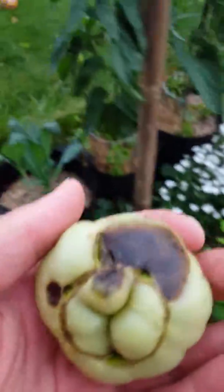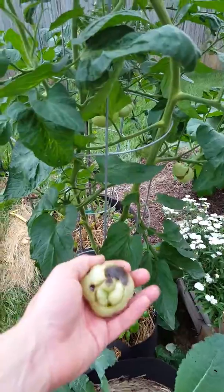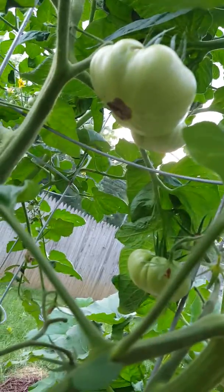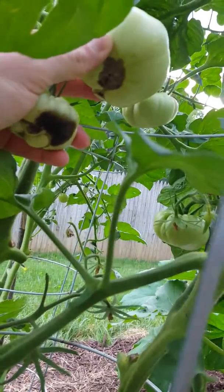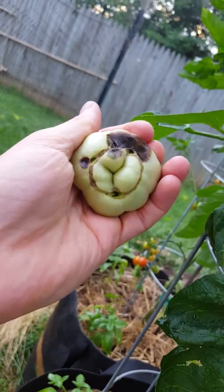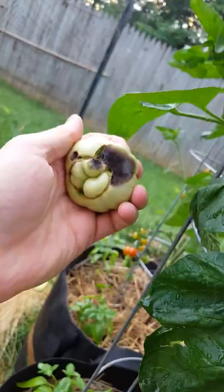Now this one came off of my brandywine tomato plant, which produces really large heirloom tomatoes. And you can even see on this one, some of this is just the way the tomato's splitting. Like if you've ever seen a brandywine tomato or an heirloom, you'll notice that a lot of times at the bottom they'll split and then they'll have that dark brown stuff. But the black stuff here is definitely blossom end rot.